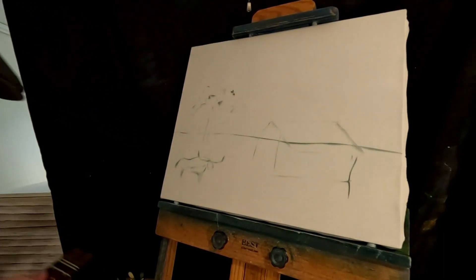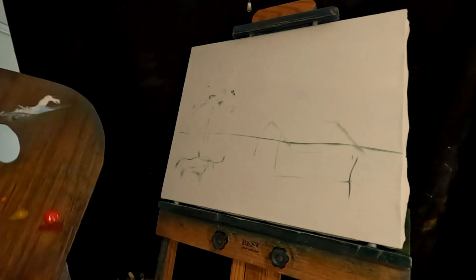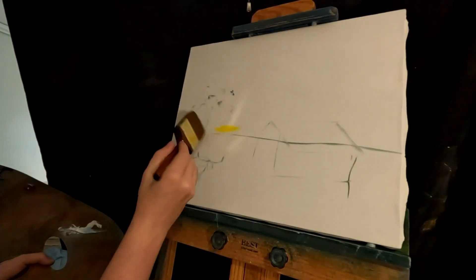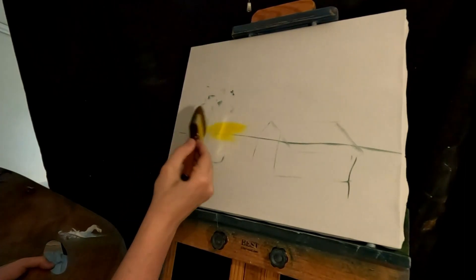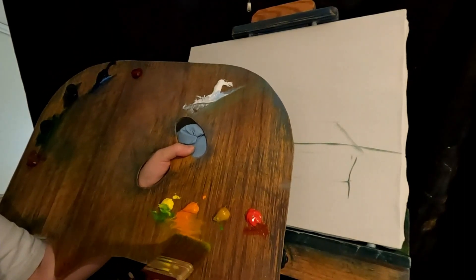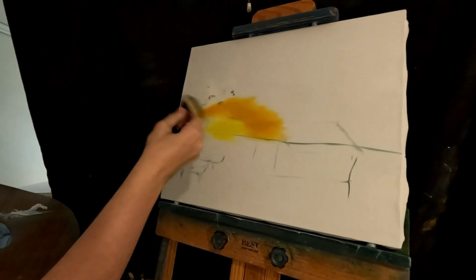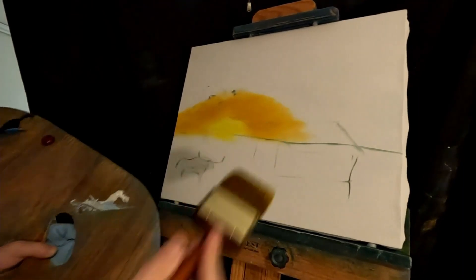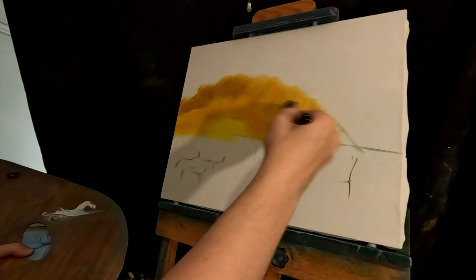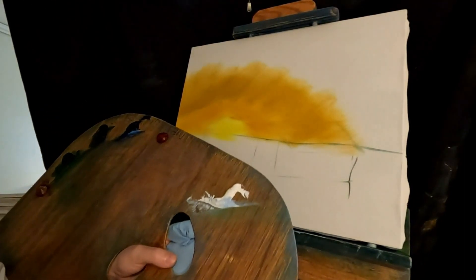What kind of sunset do we want? Do we want a big sunset? Fireball sunset? I'll do a fireball. Start with just a small corner of cad yellow right behind the tree. Then we'll go into Indian yellow. Instead of just being on the corner, we're going to get the whole brush dirty.